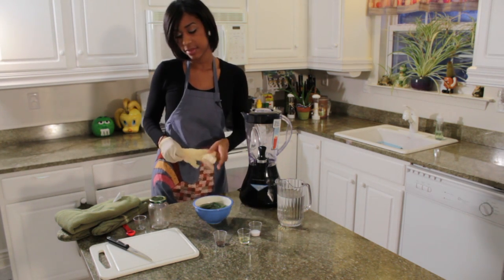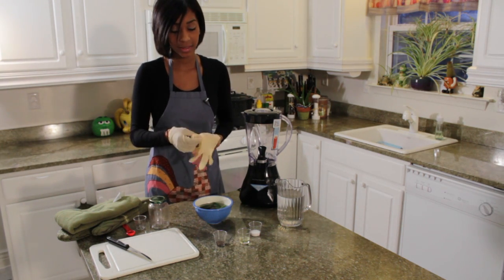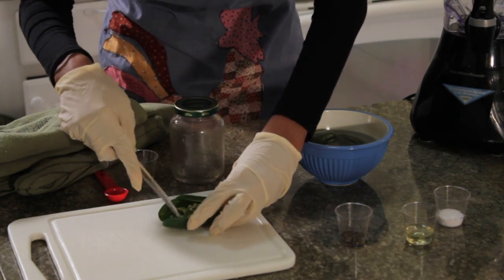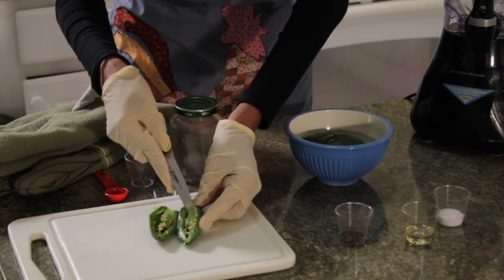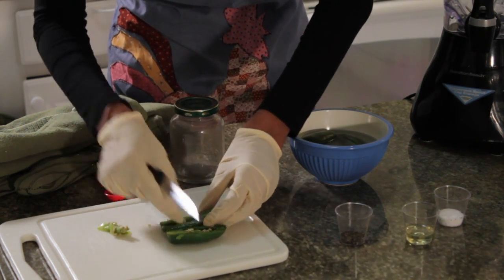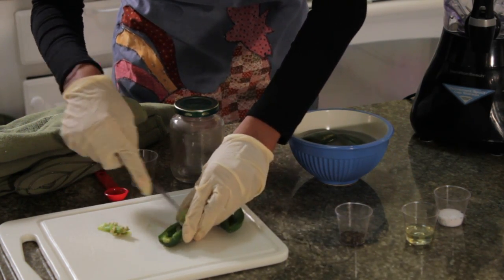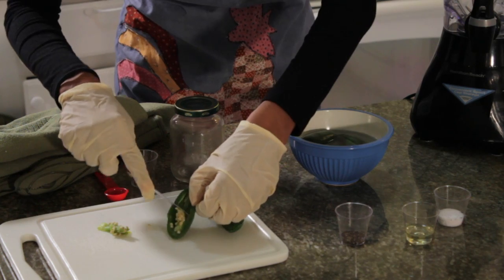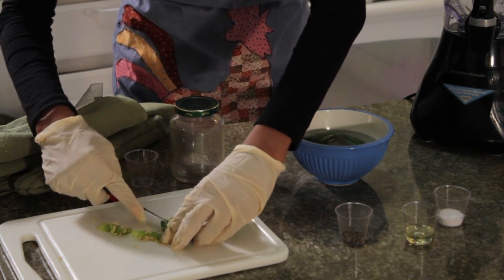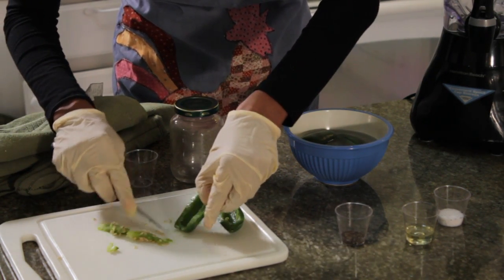So what we're going to do next is slice our jalapeños in half, take out all of our seeds and also the vein. It's really easy to cut out the center of this — just like that. Make sure you get all the seeds out and the entire vein out of the middle.